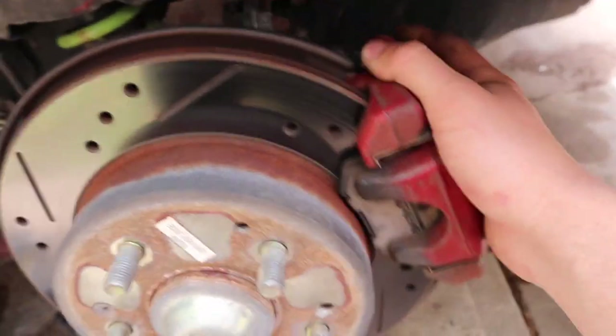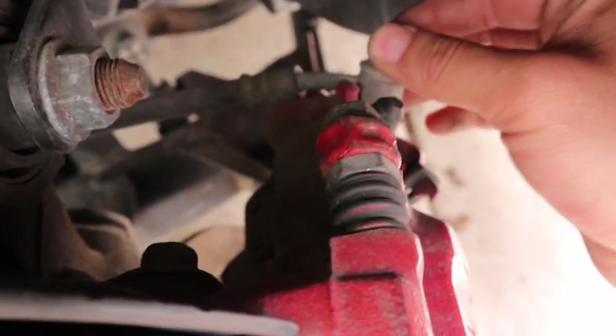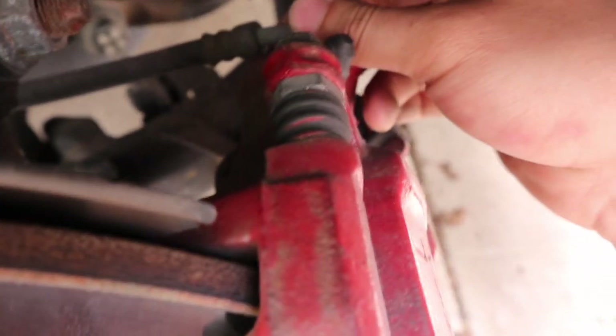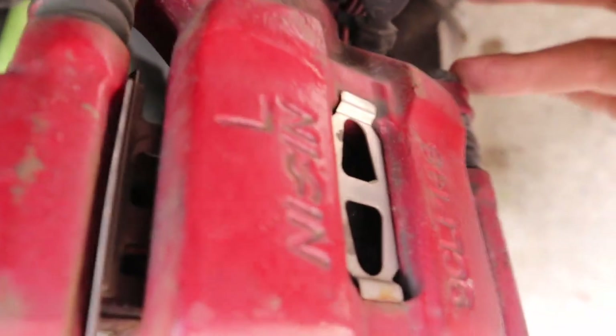While those are drying again, I want to start taking the old caliper off — it's pretty easy. You just take off the fluid line here, then the two guiding pin screws, and then there's two bolts on the bracket behind it. That's about it, so let's get started.